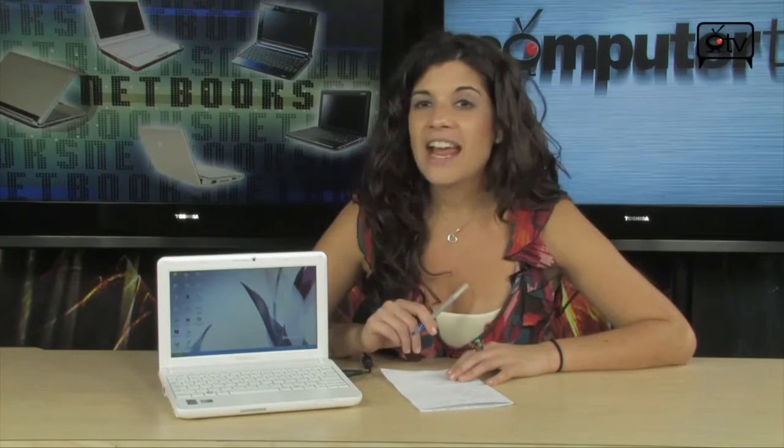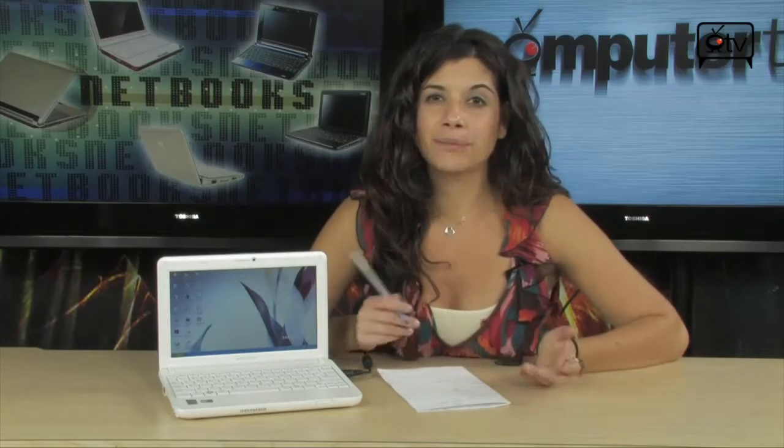If you already have a laptop but it's a desktop replacement or a little heavy, you may want to look into a netbook. They're really affordable, you get your money's worth, and they're great little companions for on the go.